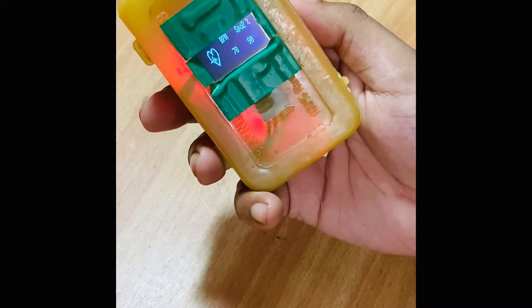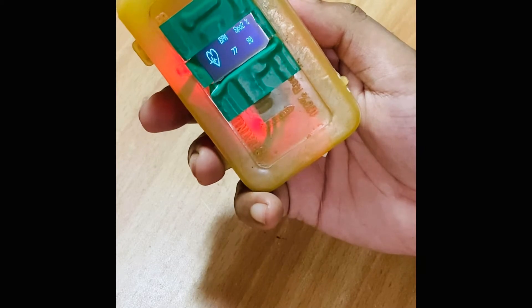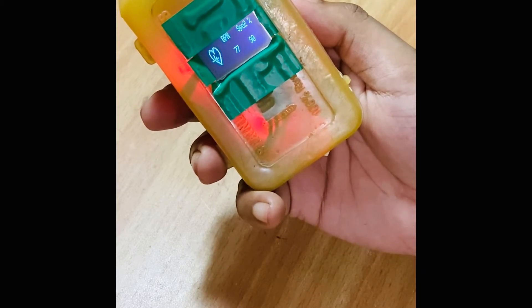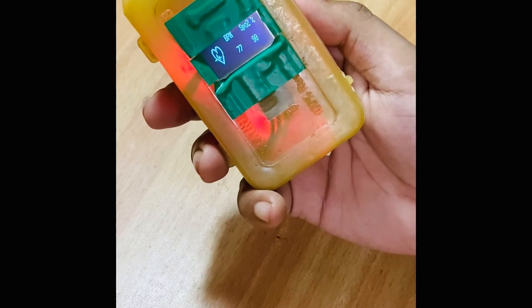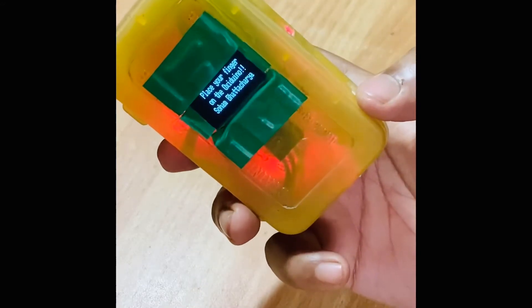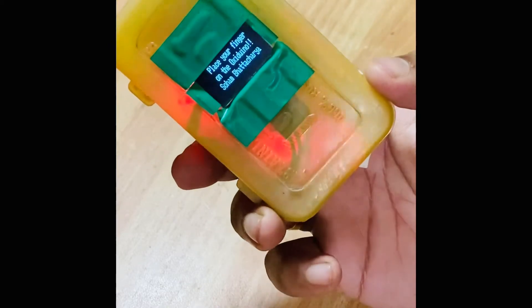There we go, it's hovering around 77 to 79 BPM, and the SpO2 is holding at 90. So that's our reading. I know it looks a bit homemade and janky.